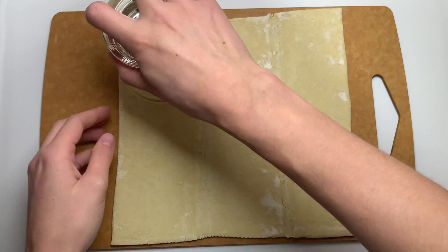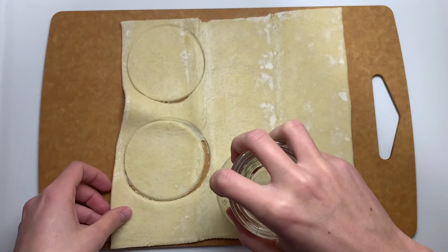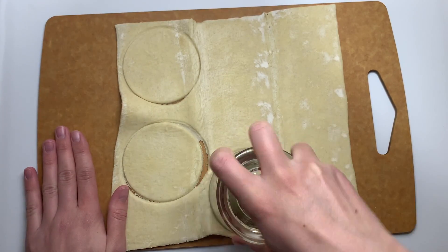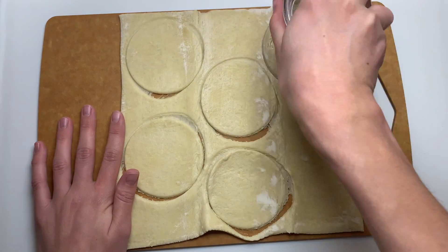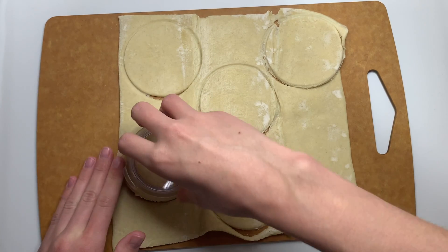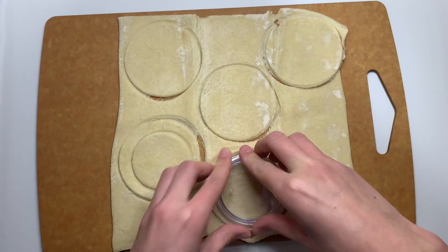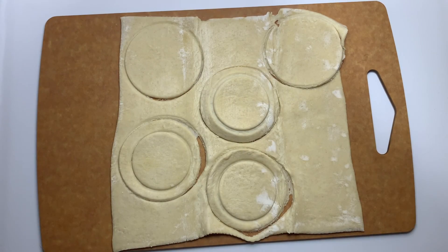Good afternoon everyone and happy fresh Friday. This past week we got to go out to Good Time Farm in Danville, Kentucky. They had some wine cap mushrooms that I was lucky to take home, and today those are our featured produce. We're gonna be making a creamy mushroom puff pastry — perfect for the holidays because they can be bite-sized and it is honestly just so delicious and looks very impressive.